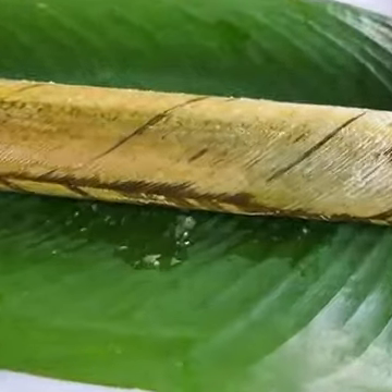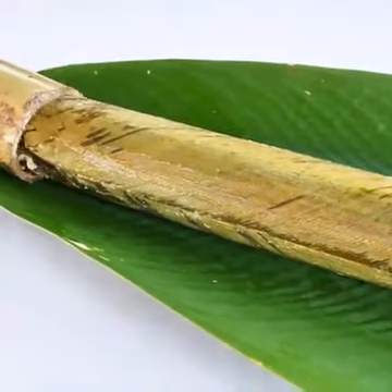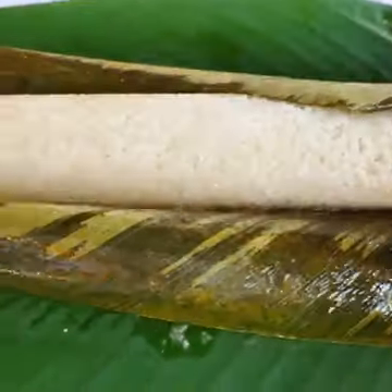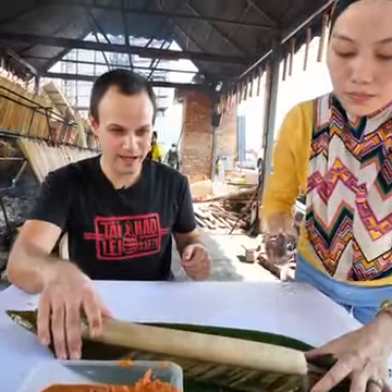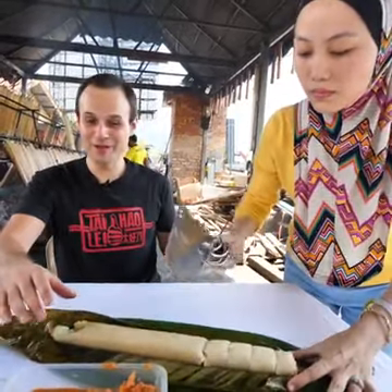That's the lerek leaf. They use the lerek leaf instead of the banana leaf here because it's more aromatic. You're gonna peel that? There it is — the lemong. You can smell the coconut, the santan.